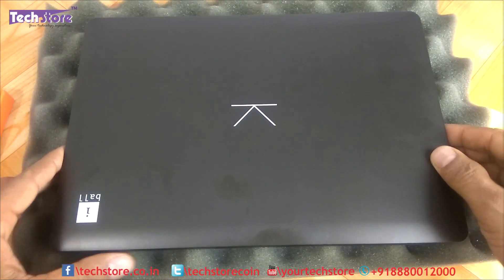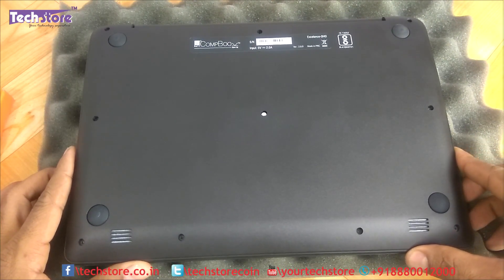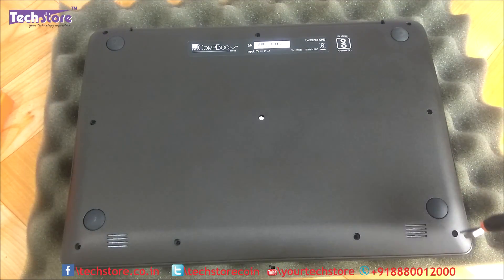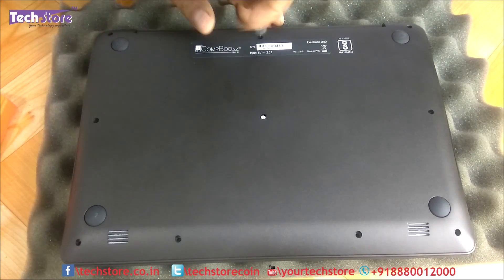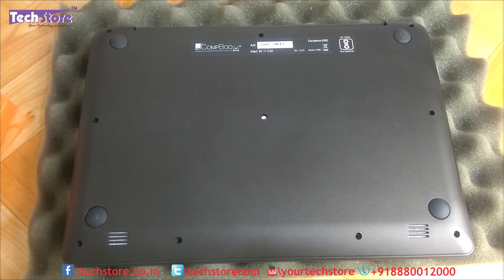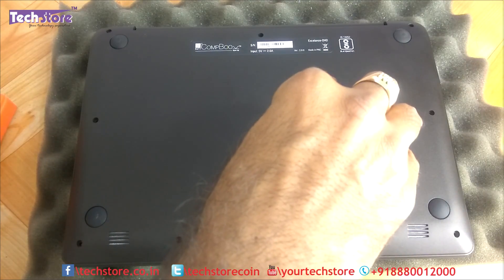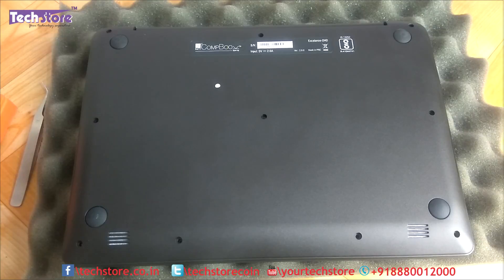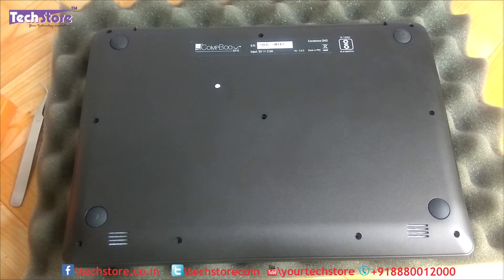First, flip the laptop over. You can see all these screws — every single one has to be removed. There is one screw hidden under an Eyeball sticker. Just take a tweezer, remove the sticker and set it aside, then remove that screw as well.